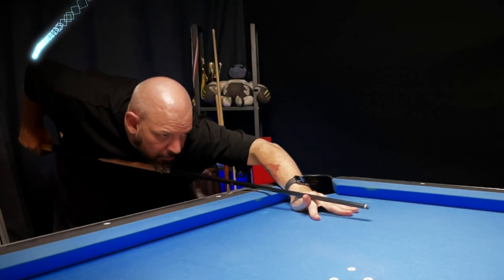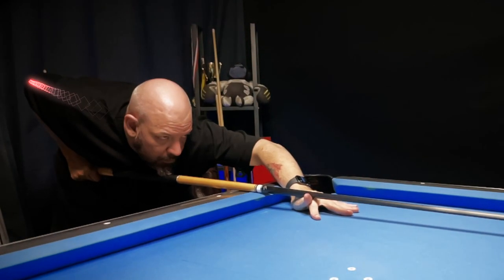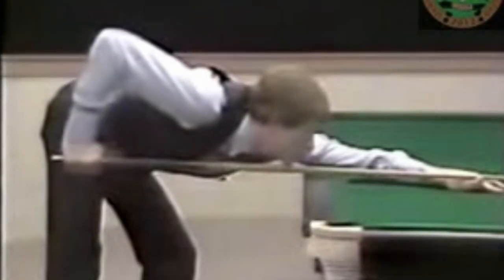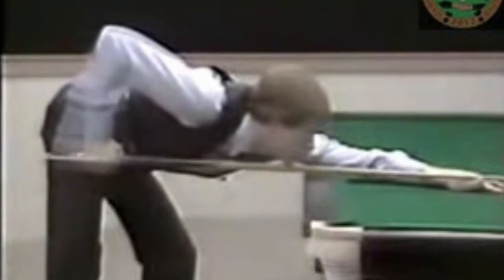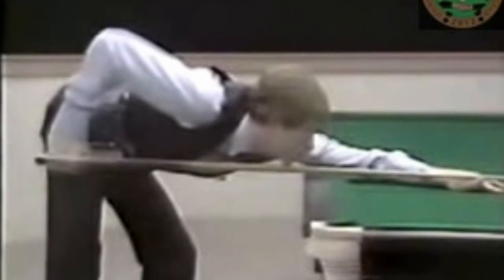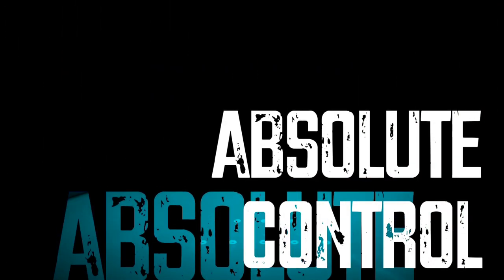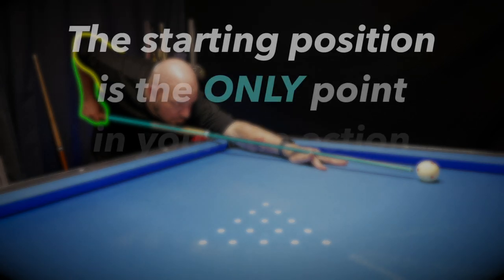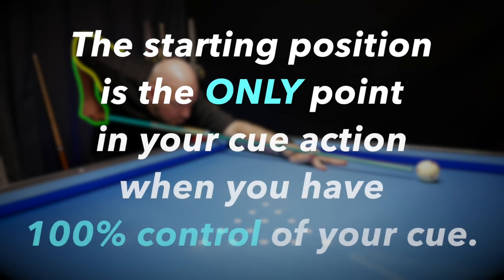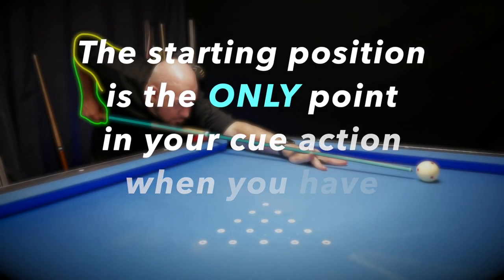The movement of our cue is primarily affected by the pivot of our elbow, but can also be affected by rotation of the shoulder. In a perfect cue action we might want the elbow to stay as motionless as possible to minimize potential points of error. Now listen carefully - this is the most important part of this video: your starting position is the only point in your cue action when you have 100% control of your cue.